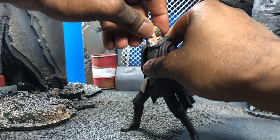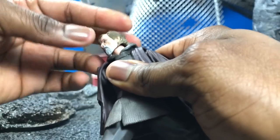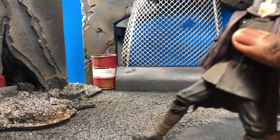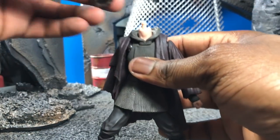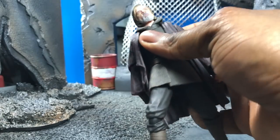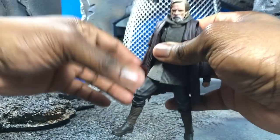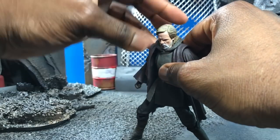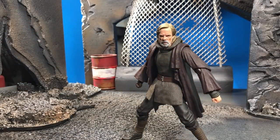The head sculpt can also rotate up and down — I forgot to point that out before. You get a nice range, though the hood is going to get in your way a bit, so keep that in mind. As you can see, it just popped out toward you — breaking the fourth wall a little.